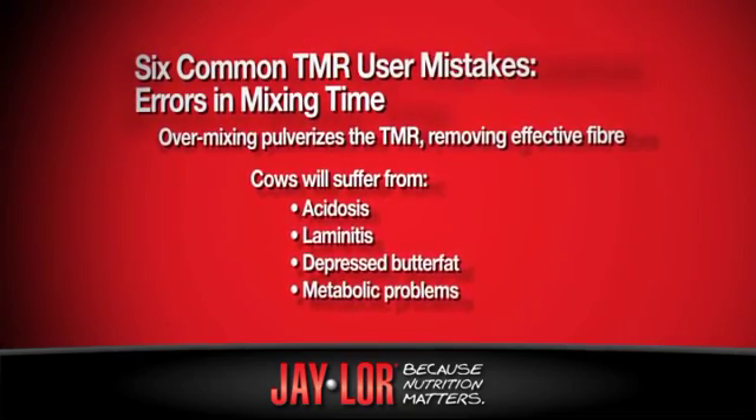How long should you be mixing for? If you're feeding a lot of dry hay in your mixer, then you will be mixing for longer than if you're feeding a lot of wet ingredients such as corn silage and haylage. Getting the mixing time right on your TMR is important because nutrition matters.